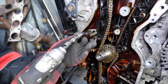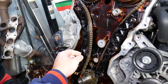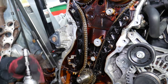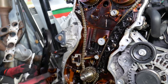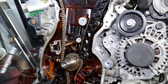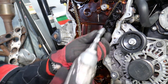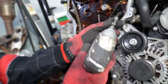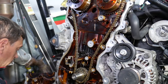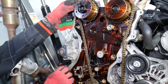With the tensioner out, remove the tensioner arm guide — one 10 millimeter bolt. Then remove the two or three bolts for the chain guide. The main timing chain can now be lifted out. Next, move on to the oil pump chain: remove its tensioner, tensioner arm, and guide as well.